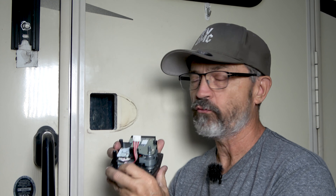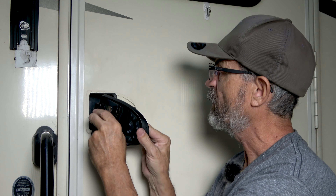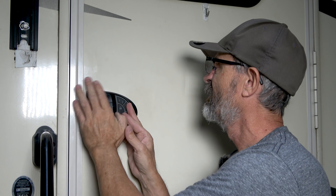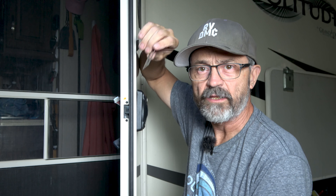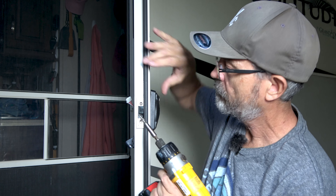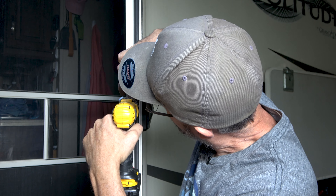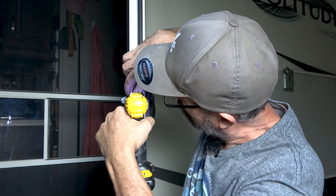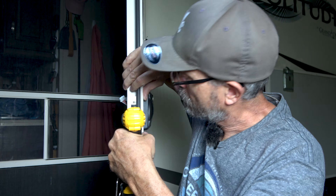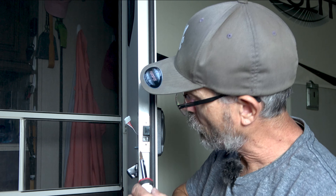Now that we have our new keypad installed in the lock, we just need to reinstall the lock into the door. First, we take the lock and put it in there, making sure that wire gets tucked in behind. We're going to open up the door. The next thing we need to do is put the faceplate back on like that, and then install the two screws that hold it into place. I have my drill driver set really low, and then finish it off hand-tightened to get the right tension.